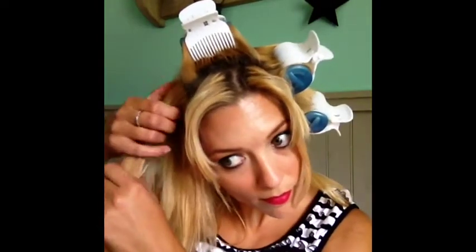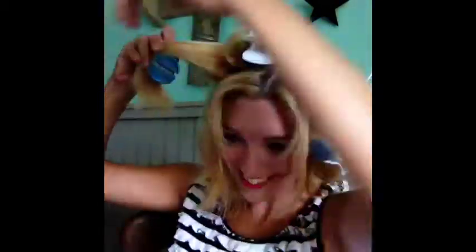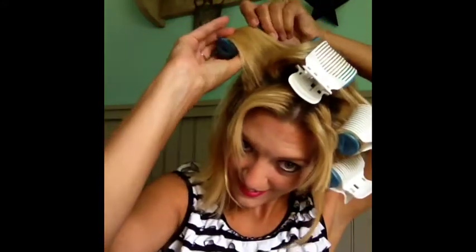Now for the other side, do the same thing — part it from the ear forward. When you're on your opposite side, you may need to switch your body position. I'm starting with my arms in front, spraying, smoothing, but then I need to move my arms behind my head. Just figure out what works best for you to get a good grip on it and repeat the process. Finish that other side: hold it out, smooth it, spray it or not, wrap it up and clip it.